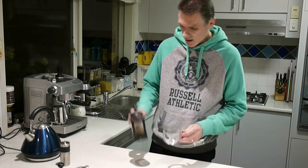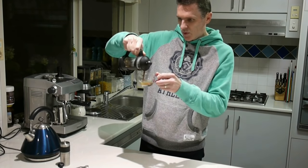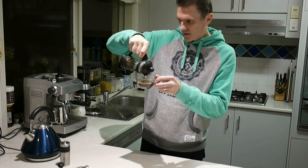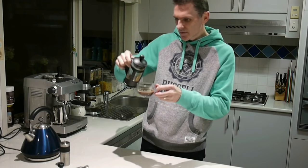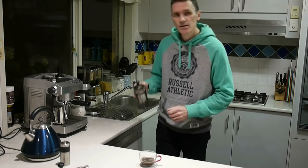Now I pour the coffee brew into the cup and just stop before I get any of the fines in there. Okay, now we clean this out.